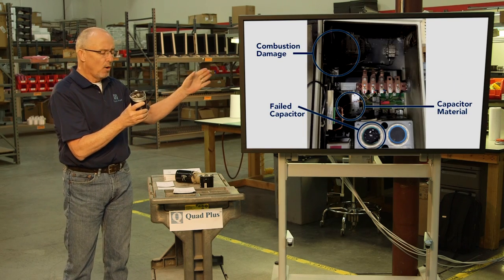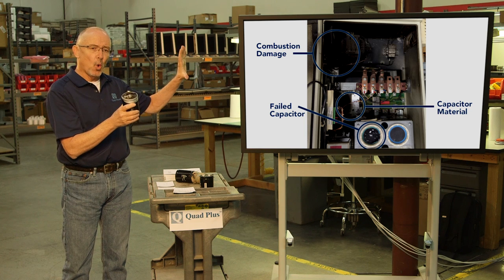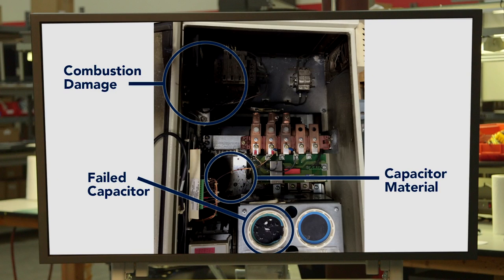As you can see in the photo, in the top left corner, there's been considerable damage to circuit boards. In this case, it also cleared input devices and fuses. A very, very severe failure.